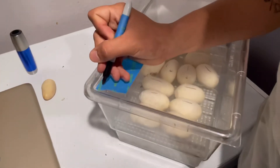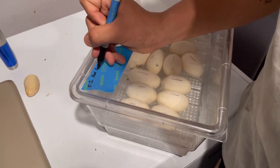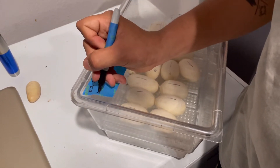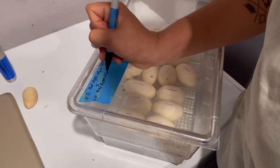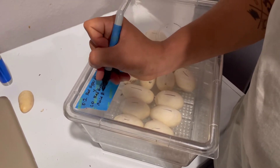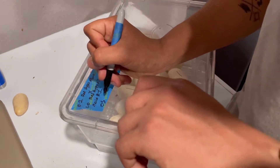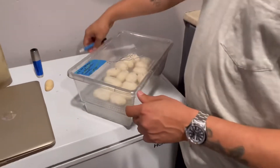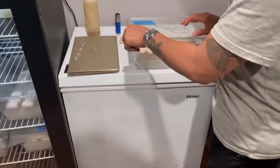We will put the lay date right here and which female and male it was. This one is going to be 0.1 — meaning female — and that is red hypo albino to our red hypo albino, and that was male number one. We have two of those so I know which one's male number one and male number two. Today is the 29th, so 05-29-22. And we know that clutch is now ready to incubate. The Sharpie marks are on top.